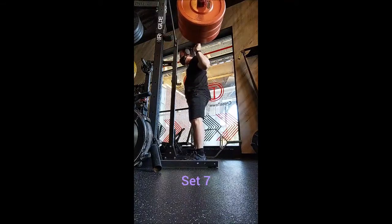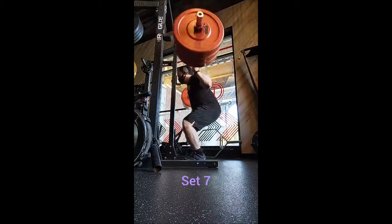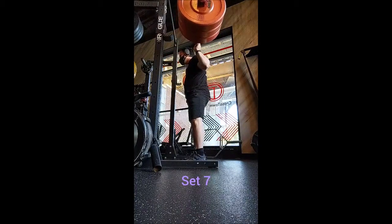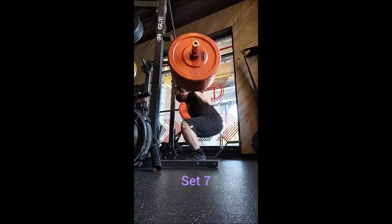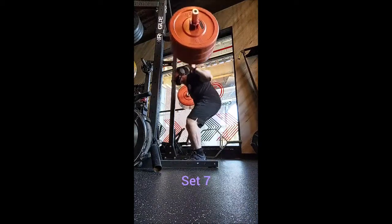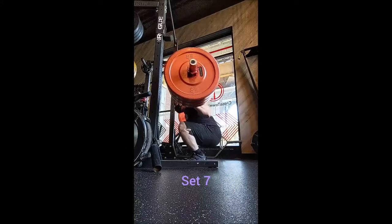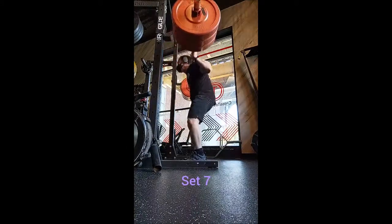From there I went to the trap bar deadlift. I wasn't sure where I was going for my third exercise, but the trap bar was right there so I figured why not. I did a set of 8 with 135 to warm up, then the 3x8 with 185. Honestly I could have gone to 225 and maybe even should have, but I figured I'd keep it a little light since my legs were feeling pretty good by then.